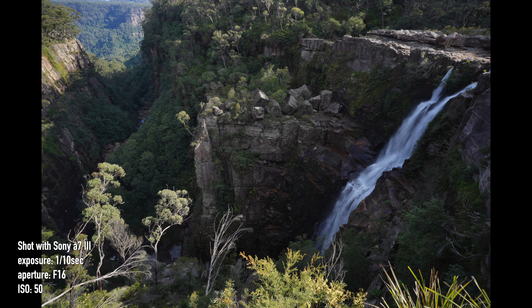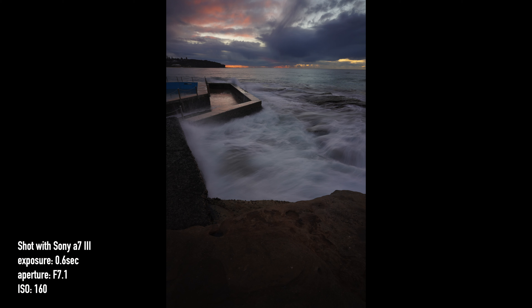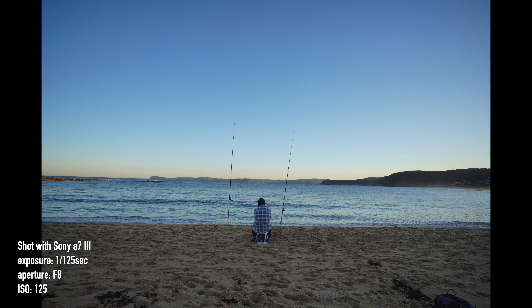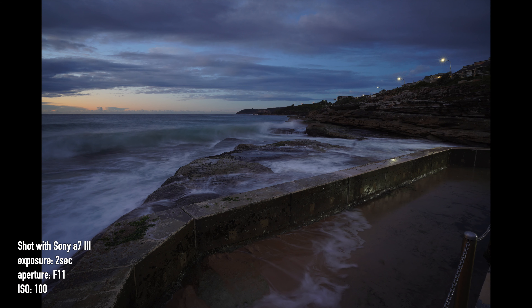With a respectable minimum focusing distance of 19cm, it can get fairly close to a subject, and with some separation from the background it can produce smooth, out-of-focus blur that in my opinion isn't too distracting. While there is flare, it's not to a degree where it's overbearing. There is some vignetting and chromatic aberration wide open, but stopping it down will alleviate this issue, or if you prefer to shoot wide open you can always correct it in post. There was also some distortion, but it wasn't to a huge degree.